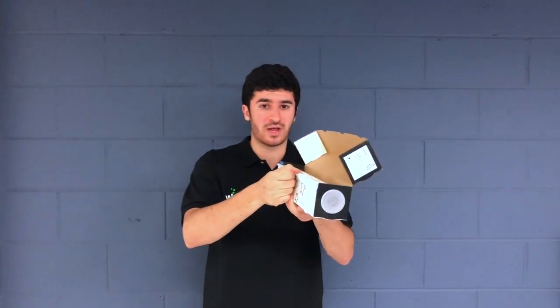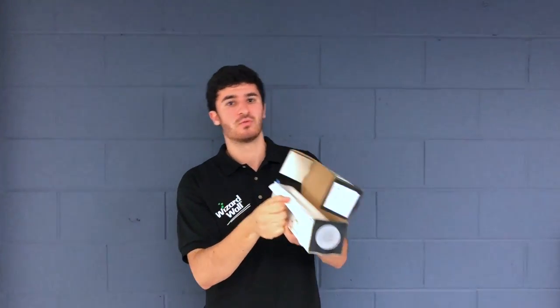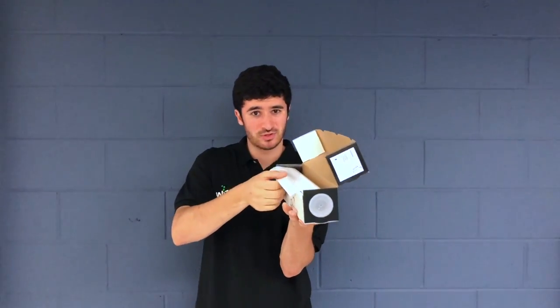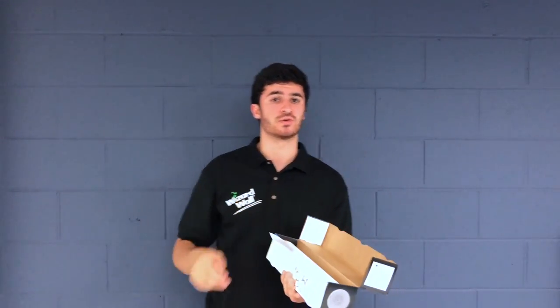Most people will pull out or even down, but what oftentimes happens is if the Wizard Wall is on a table, it'll kind of pull the box, and you feel like you need two people to do it.